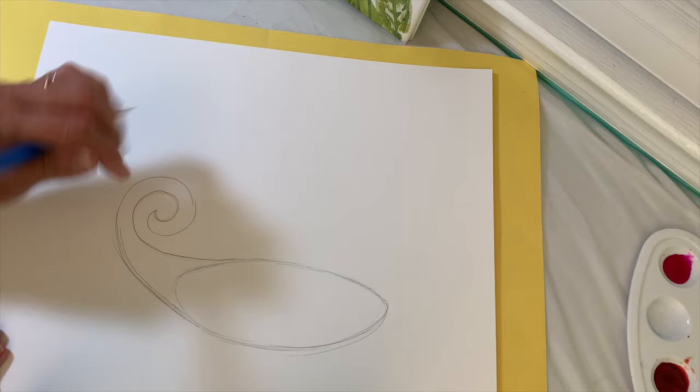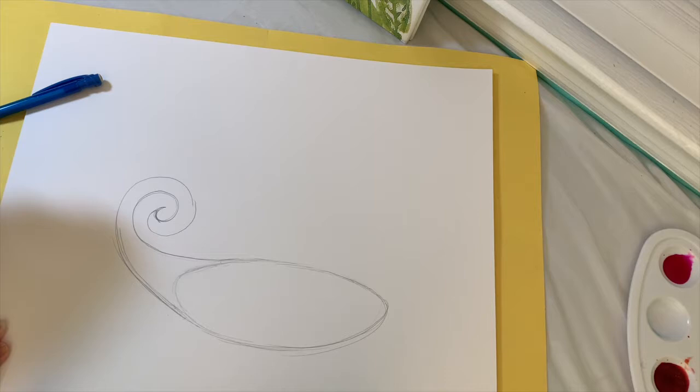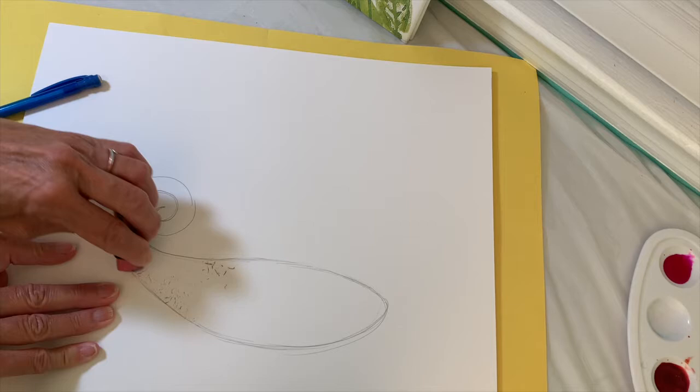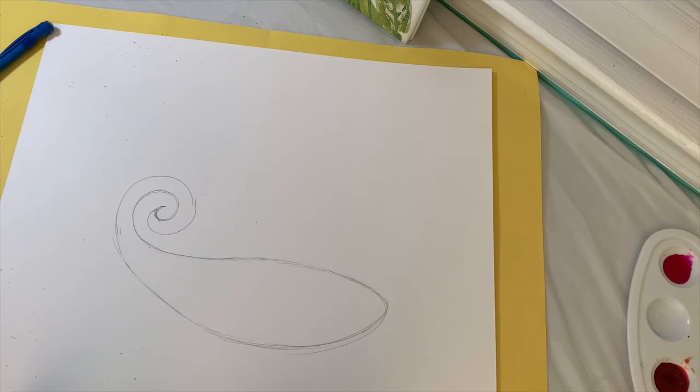Now you have two curved lines that meet over here. If you want to extend this a little bit, you can. Then we need to erase this portion of the oval, because that becomes the back of the body where the tail attaches. Now it looks a little bit like a tadpole. Get rid of all your eraser shavings and get them off the paper.